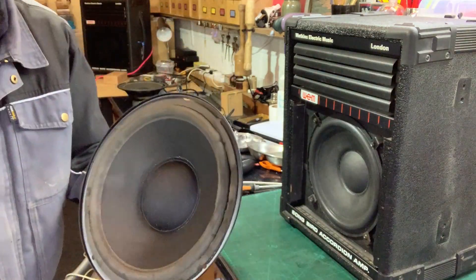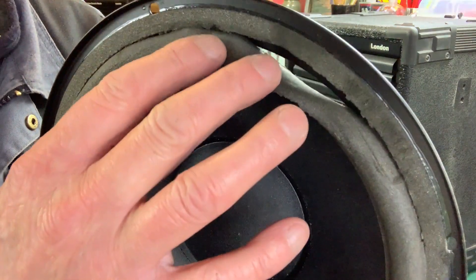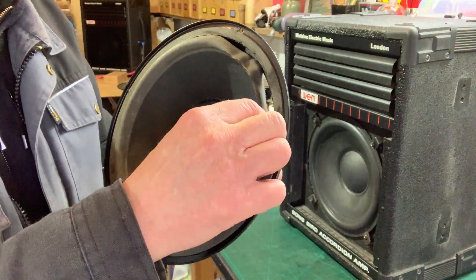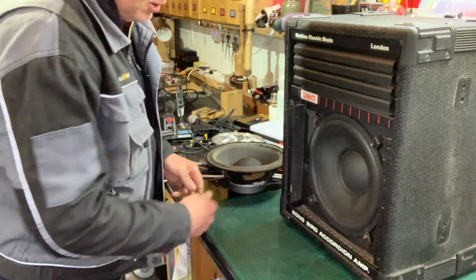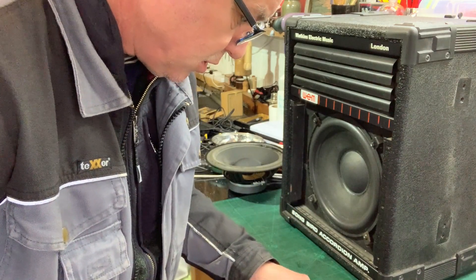Right, here we go again — here's the cone we just destroyed. This will need a new foam ring — foam outer. And here's one that's already been done, so that ought to just work.